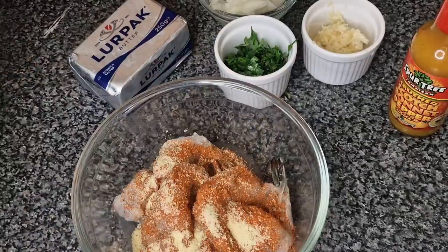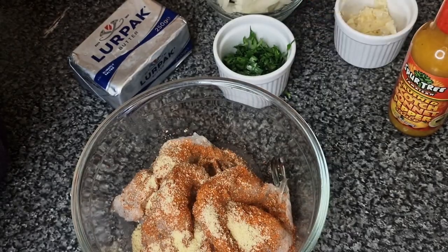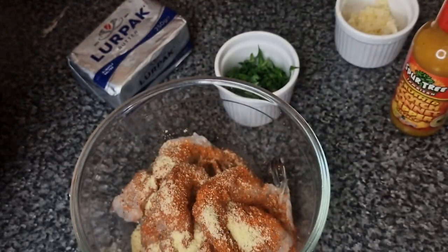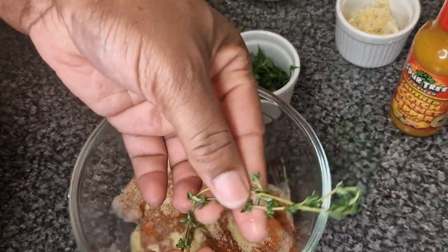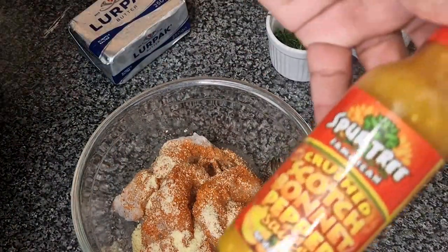I'm just going to lightly season these with some seafood seasoning and also some all-purpose seasoning. I'm also going to add a bit of thyme and later on I'll add some paprika.